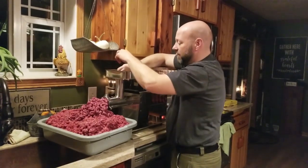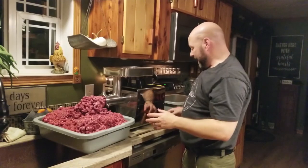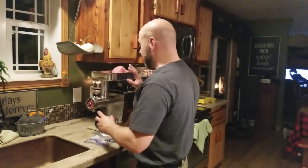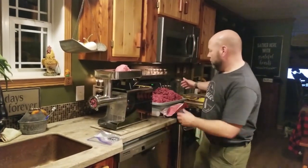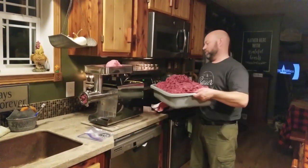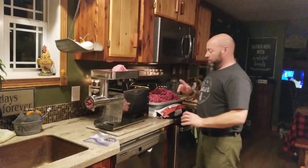So that is the grinder part for the main first grind. We're going to pause that and I'll come back once I have this all ground and we're ready to do the second grind. Now I got that main part done — you can see I got probably 50-60 pounds of burger right there. That is the initial set. Now what we're going to do is mix this in.